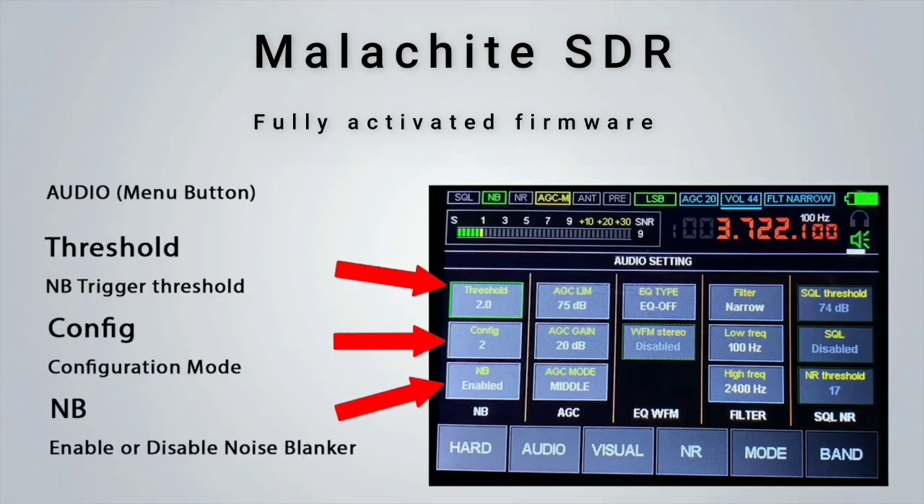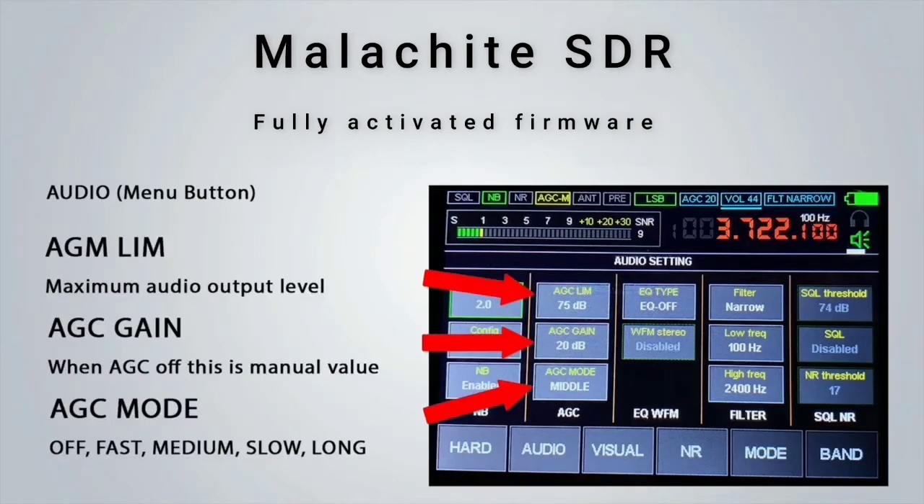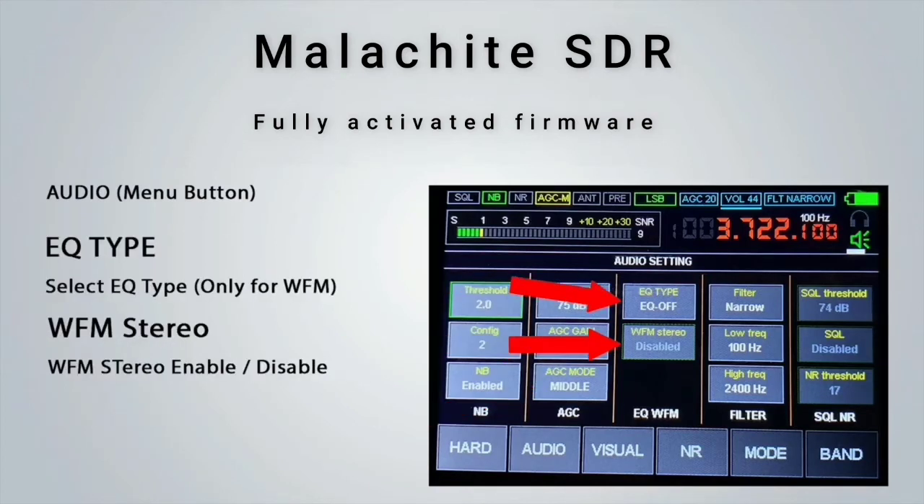In the Audio tab we find the Noise Blanker threshold setting, as well as the ability to enable or disable the Noise Blanker if required. AGC Align allows you to set a maximum audio output level measured in dB. The AGC gain can also be configured here, and when AGC is turned off it will act as a manual AGC value. While in FM mode listening to a broadcast radio station, you can enable wideband FM stereo along with the EQ type setting — options like Rock, Jazz, Blues, Dance, etc. — to give you a fuller sound when listening with headphones.